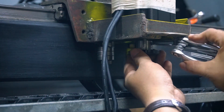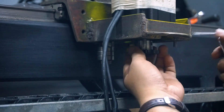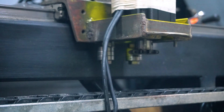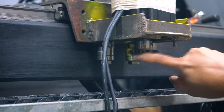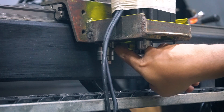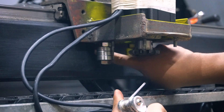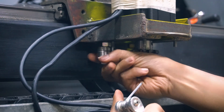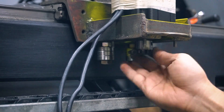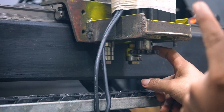The set screw is now tightened. The chain will wrap around this sprocket, go into this side, and come out towards the other side. That's how the Y-axis drive will work. Now I'm going to move on to the X-axis.